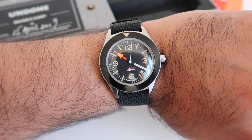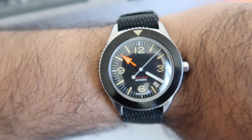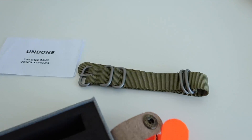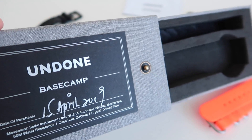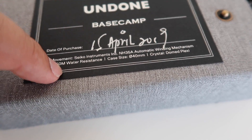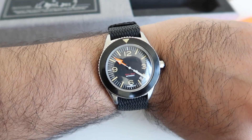Here it is — we're going to start this video off with an on-the-wrist shot. This is the Basecamp, the newest model from the guys at Undone. I've got this on my own pearl-on strap but I'm going to show you later on what it looks like with the official straps. You get this Undone box that has the name of the model, a date of purchase, and some of the key specs on the front.